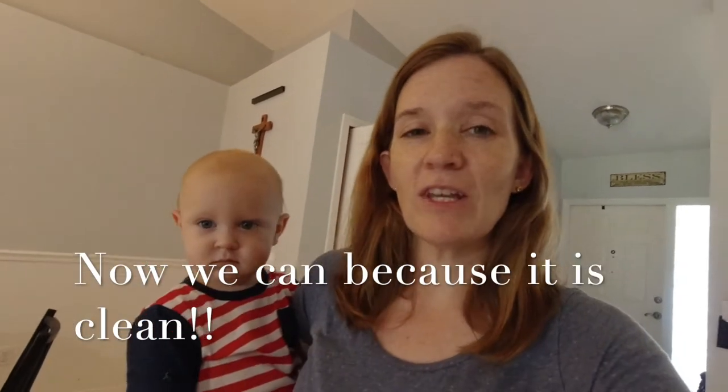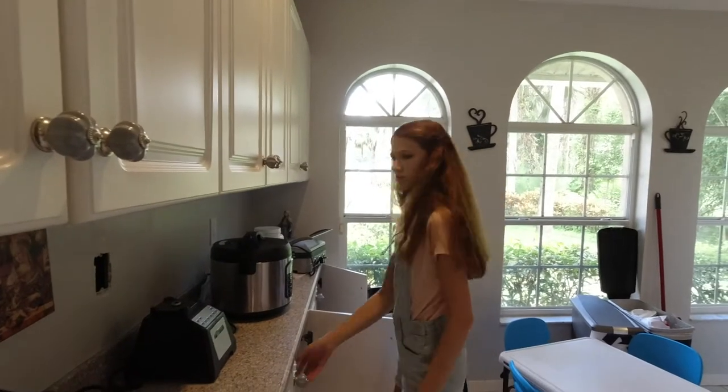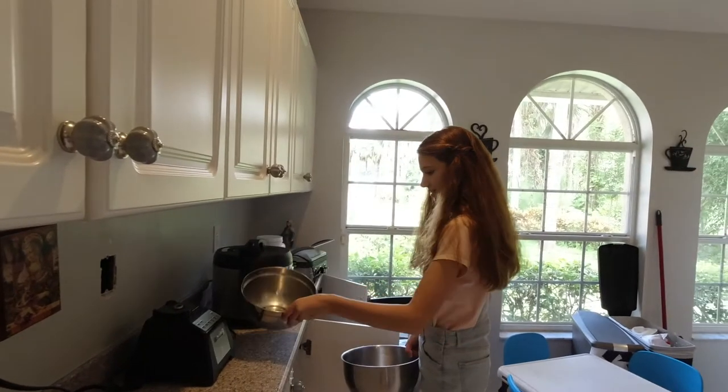If you've noticed in our past videos, we have not been using the lanai. Veronica started dinner already and it's not even noon — meatballs.